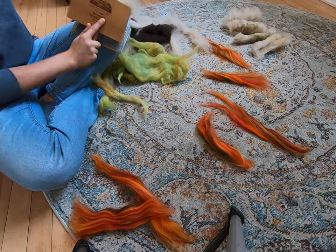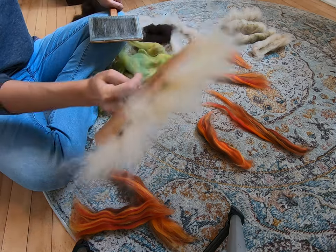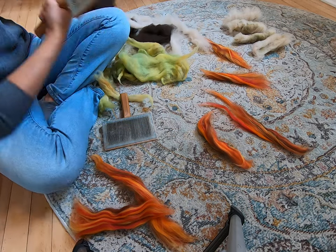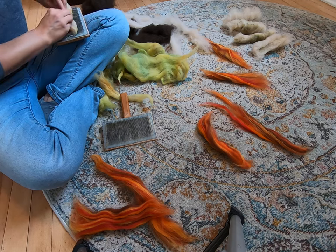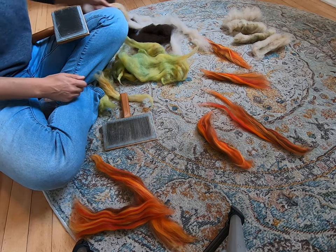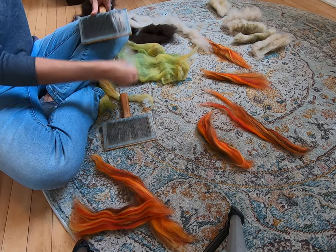So what does this look like? Looks about like that. From this side — super fluffy. That's what we like. And we just keep going, we keep carding it out.